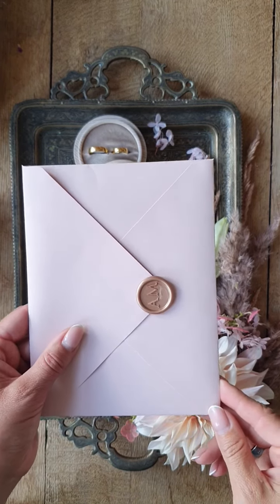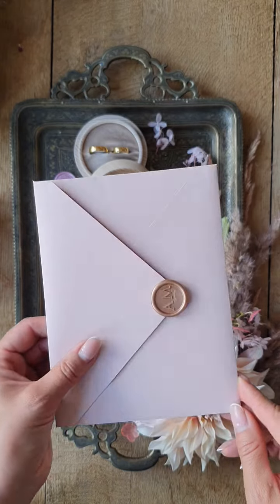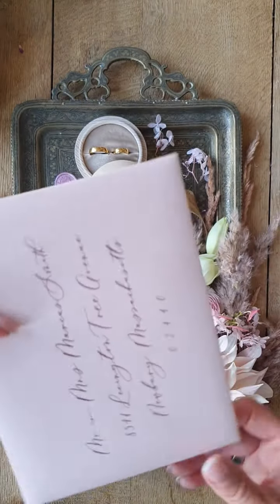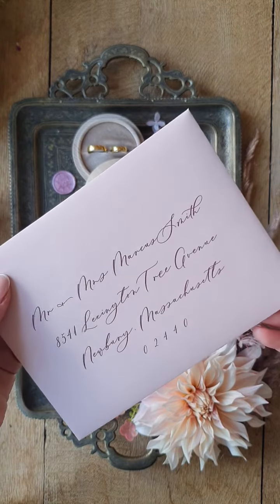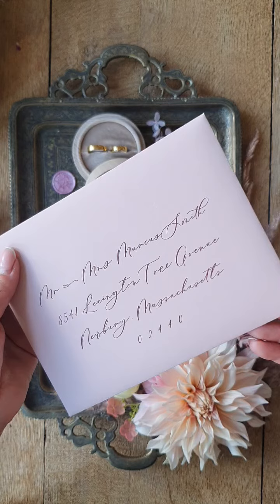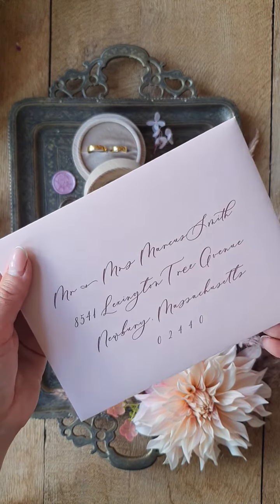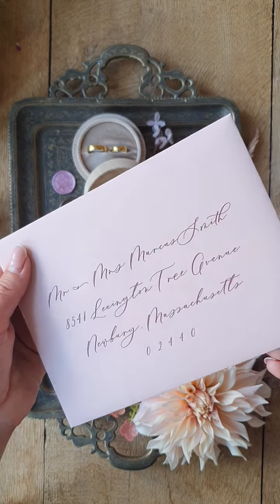Hi everybody, today I want to show you one of our blush pink invitations. I know that you like this color as much as me. This is the addressing on the front of the envelope.